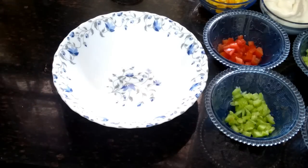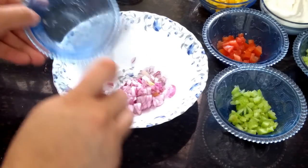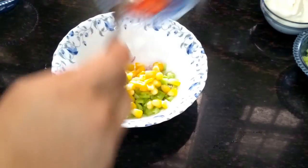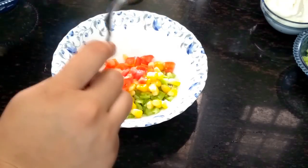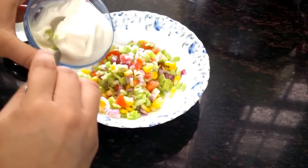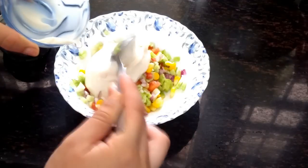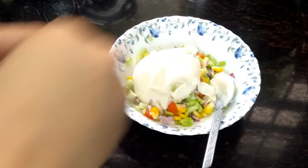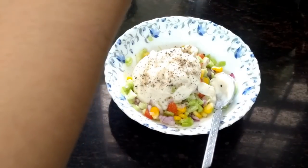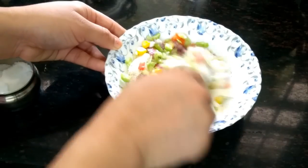First of all, we will make our filling or coleslaw. In a bowl, we will add chopped onions, kekdi, corns, chopped tomatoes and chopped cucumber. After that, we will add our veg mayo. If you want, you can use egg mayo, and you can use your favorite veggies. Then we will add salt to taste and black pepper powder. Now we will mix all the ingredients.